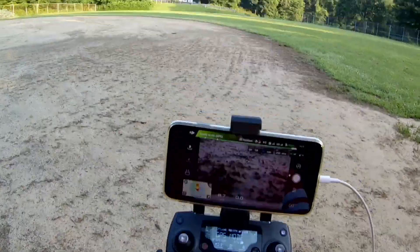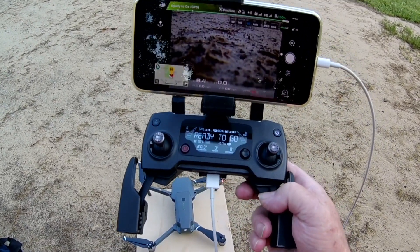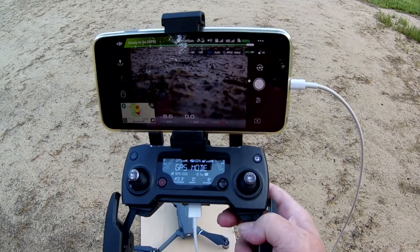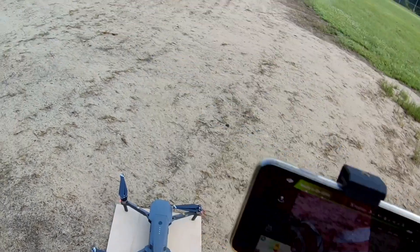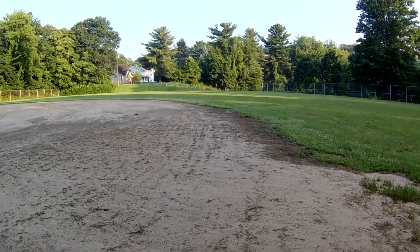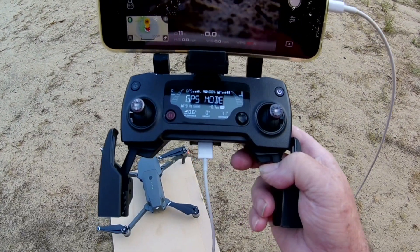Alright everyone, today we're going to take the Mavic Pro up for a couple of minutes to check this firmware update out that I just did. I can't stress enough taking these up for these little short flights after firmware updates.